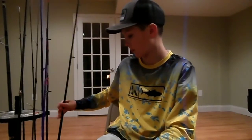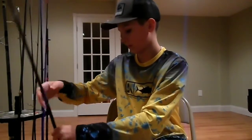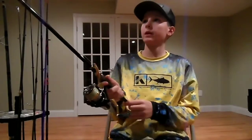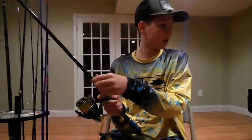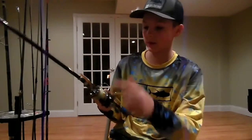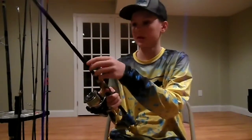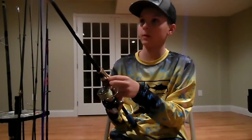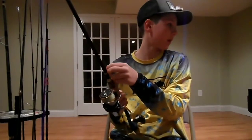First we're going to talk about the gear that you should be using for drop shot fishing. This is a fairly light rod, it's a 6 foot 8 medium light. And the reel is a 3000 Shimano Natsuki with 15 pound braid to a 12 pound fluorocarbon leader. I have about 6 or so feet of that.